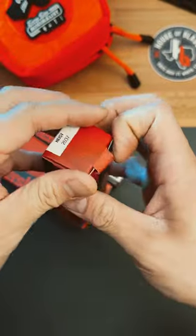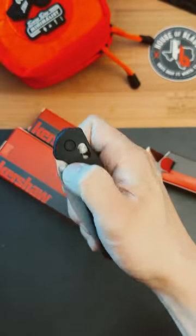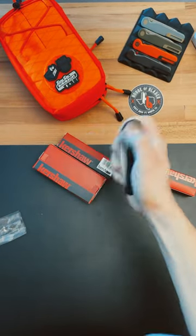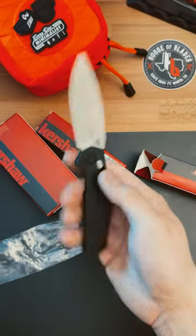First, we have the Kershaw Heist. These models are brand new — I've literally never seen them before, so let's check this thing out. It's got the Axis Lock, and this thing is actually pretty clean. How's the action? It is not too shabby. For $68, I can't complain.